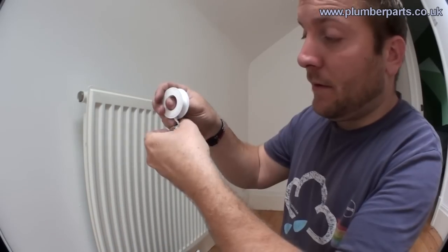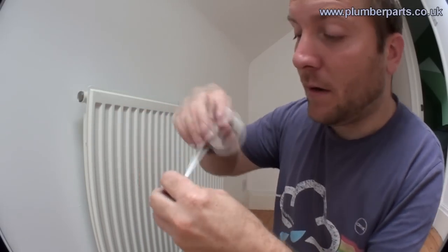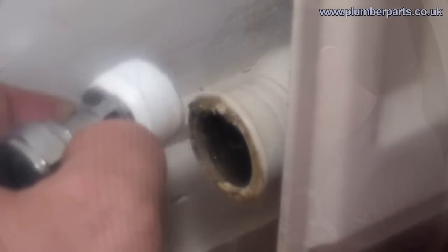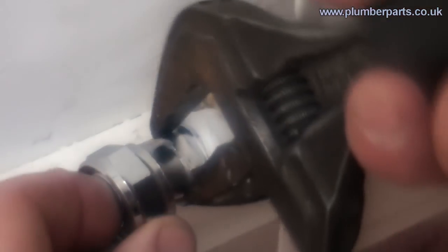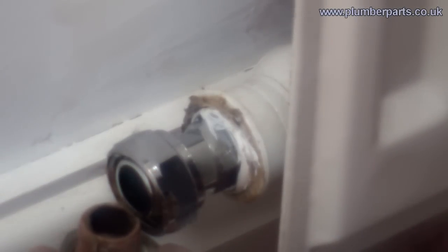Now we need to PTFE this thread. Do that by having the PTFE on here — just hold it with your thumb and then wrap it around. Do that about 10 times. Insert into the radiator and then tighten up. The old nut and olive on here should still be fine to use, but if you're not happy you can pull the nut off and use a pair of grips to pull the olive off. What we're going to do is wrap a small amount of PTFE around the olive to ensure a water-tight seal on the bottom of our new valve. Then we'll apply our new valve.